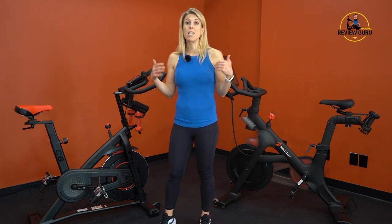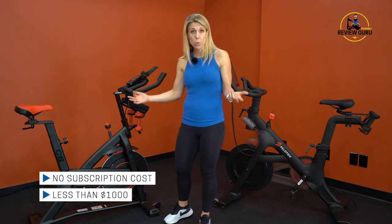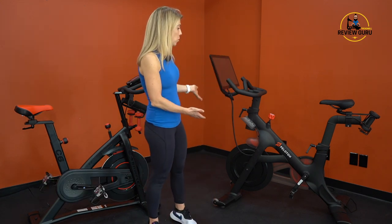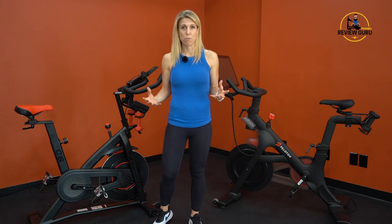A significant difference is cost. The C6 bike is currently listed at less than a thousand dollars with no required subscription cost — you can use third-party apps if you want. The Peloton bike is priced at $1,895, and to get the full Peloton experience the app costs about $39 a month, so there is a significant price difference. Let's take a more detailed look at construction, pros and cons, and who these bikes are best suited for.